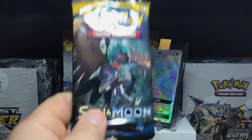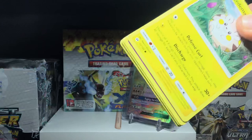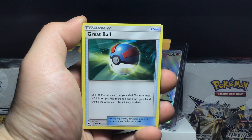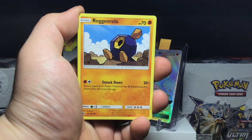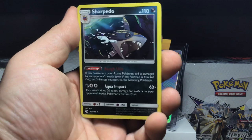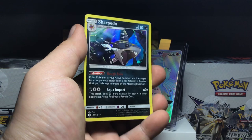On to the Sun and Moon base pack. Last time opening this we got a Lillie full art trainer, which is a great card. Starting with a Great Ball — wait, sorry, an Ultra Ball. Bouldering, Lilly, Tapu Koko, Alolan Grimer, Fomantis, Cosmog, Ribombee. Reverse holo is a Whu, which is a pretty good card and I've seen it in play a lot in the TCG. The rare of this pack is a holo Sharpedo. The holographic effect on Sun and Moon cards is a bit light — it would have been cooler with some swirls or stars. Still, always good to pull a holo out of the Sun and Moon base.